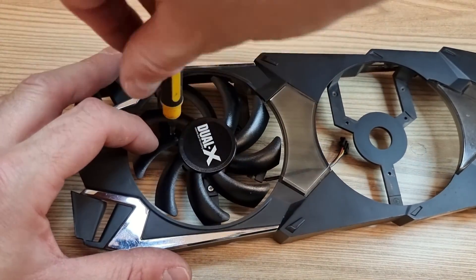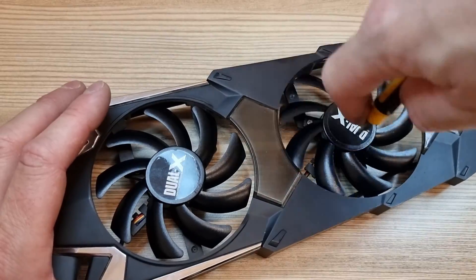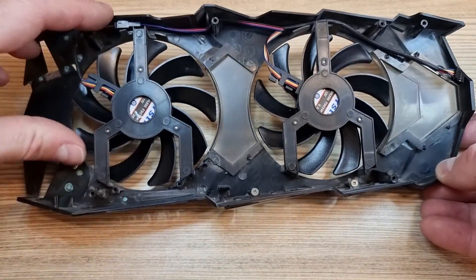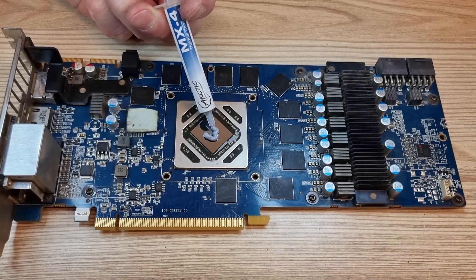Don't screw them in too hard, as this cheap plastic can easily break. Make sure the fans spin freely before reassembly. Now all that is left is to put fresh thermal paste and assemble everything back together.